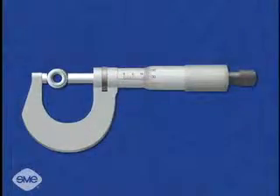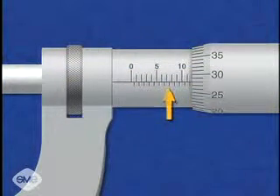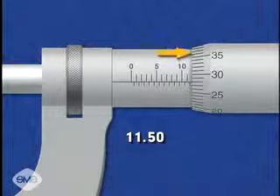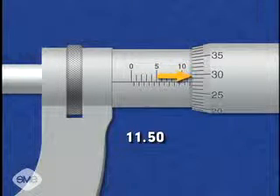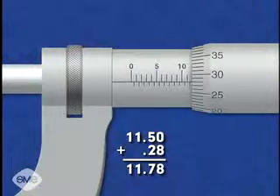The thimble is rotated and the spindle advanced until the feature is held between the anvil and the spindle face. To read this micrometer, add the number of millimeters and half millimeters visible on the sleeve to the number of hundredths of a millimeter indicated by the thimble graduation, which coincides with the reading line on the micrometer sleeve.